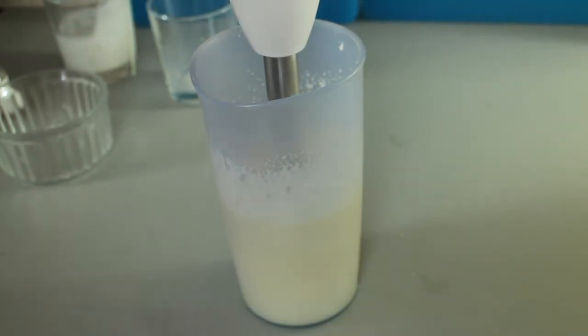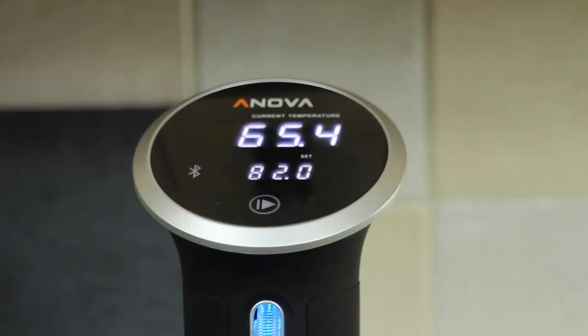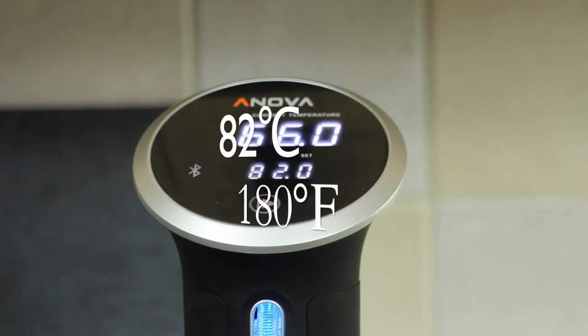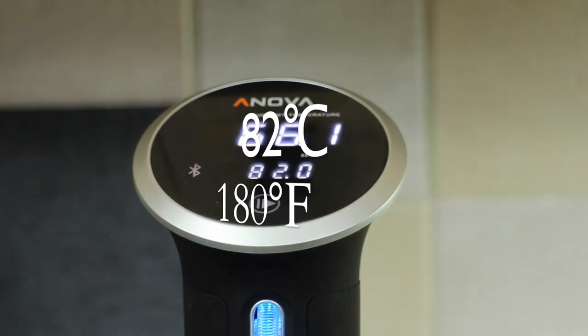And now we need to get the sous-vide machine ready. I've got the Anova Precision Cooker in a pan of hot water. The current temperature is 65.89°C and I want it to get up to 82 Celsius.